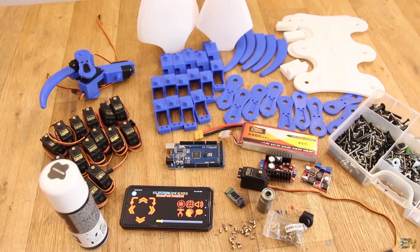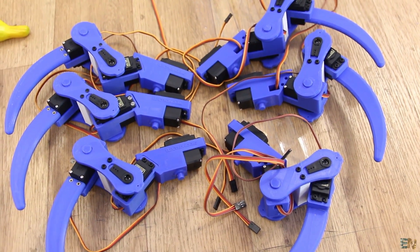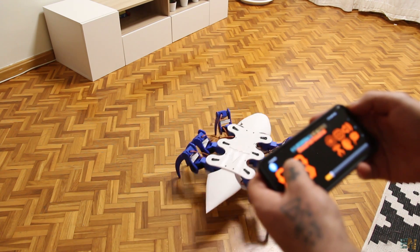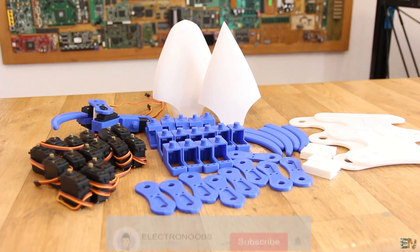In this video you will see what we need to make this, how I've designed it, and how to mount it and give it a test. The robot can move around and rotate, and I will try to add more features in the future — everything will be documented on electronoobs.com. The final result is not perfect yet but I had a lot of fun making this and I hope that you will like it too.